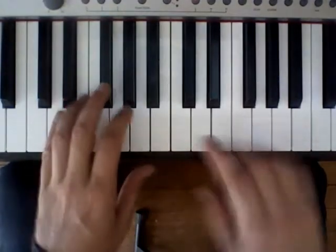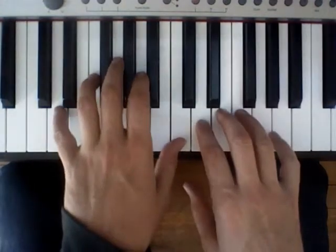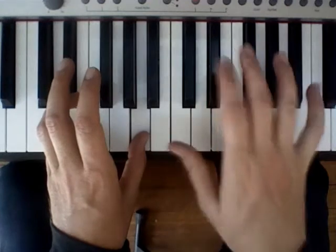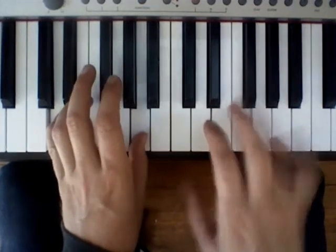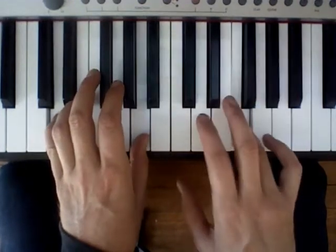First, we start off with just below middle C — the D below middle C. We're going to go D, A, and then in the right hand we're going to go backwards: F, E.